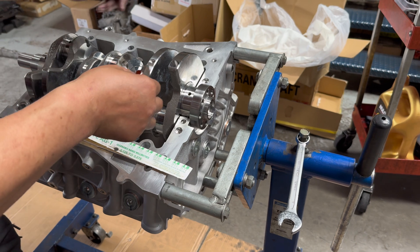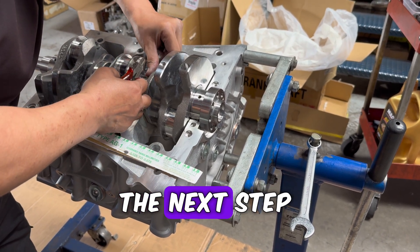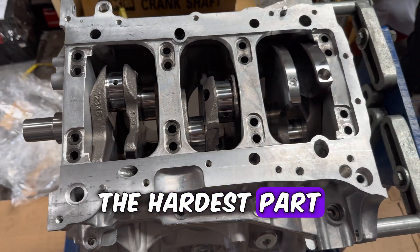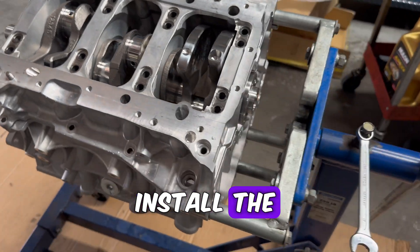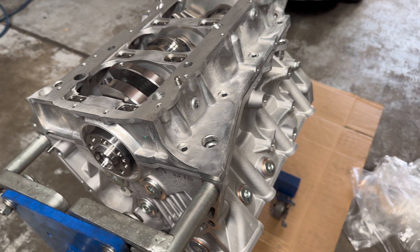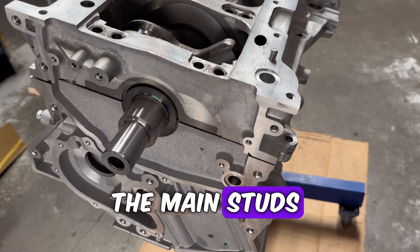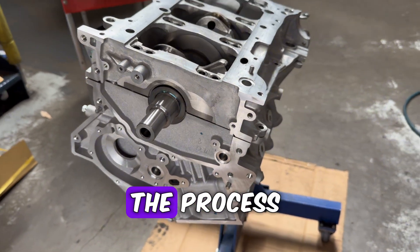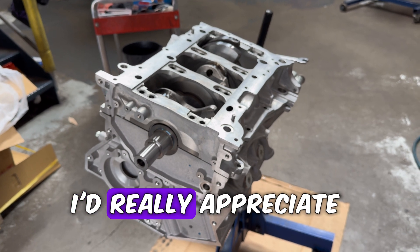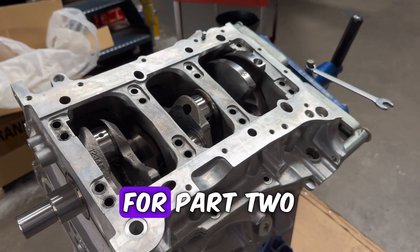With the plastigauge material now placed, the next step is to place the girdle back in position. Now comes the hardest part: installing the ARP 2000 main studs and torquing them according to the manual. As you can see, so far it hasn't been that hard at all, which is why torquing down the main studs is actually harder than the process so far. If you're still watching at this point, I'd really appreciate a like and subscribe so I can keep the content rolling — stay tuned for part two.